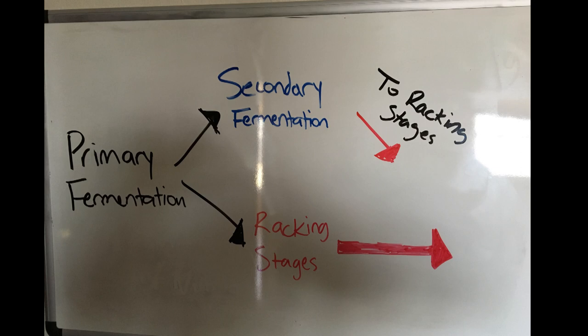So back to what we're saying: primary is the first part of your fermentation. Secondary is where you can add things, or you can go straight from primary into the racking stages.